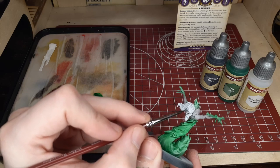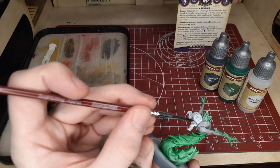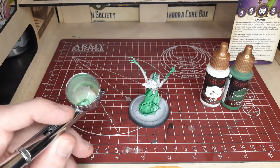Just try to avoid the eye sockets, the hair, and the mouth for the most part. And as you can see with that blend, we have a very nice transition between the Gravelord Gray and the Orcskin.